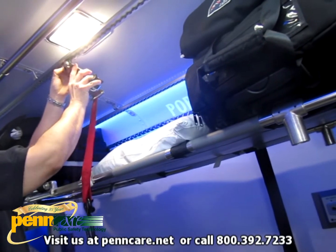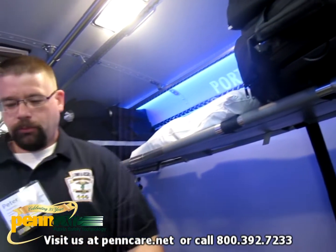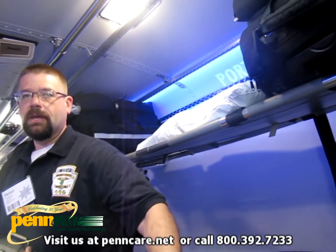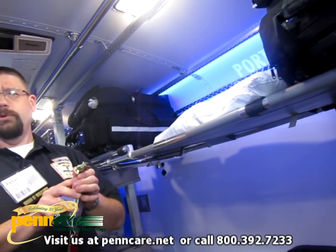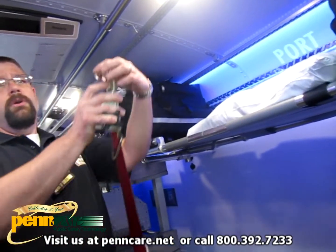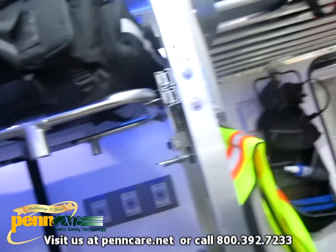We have 40 tie-downs so we can put wheelchair patients down the aisles. These are ADA-compliant tie-downs. We've moved 10 wheelchair patients at once in here, and we've done a dozen hospital patients.